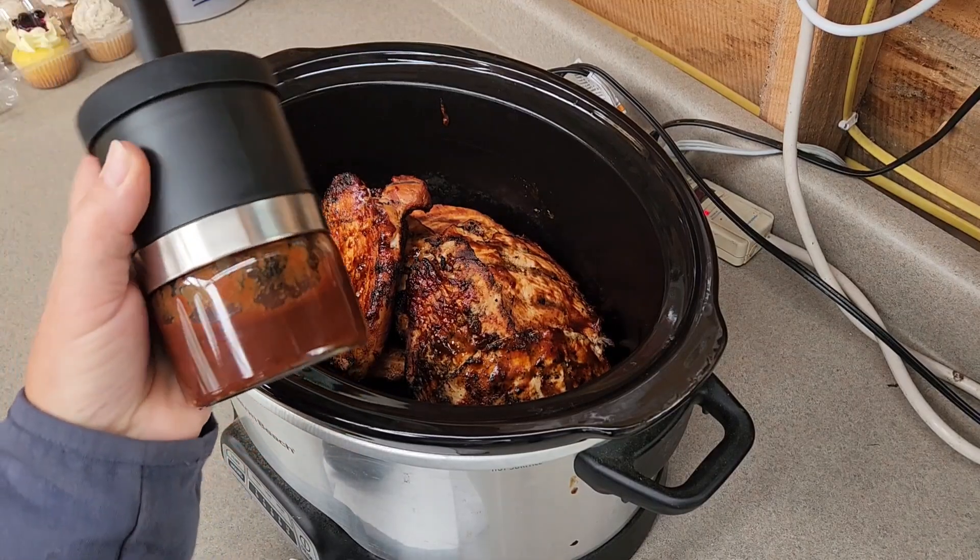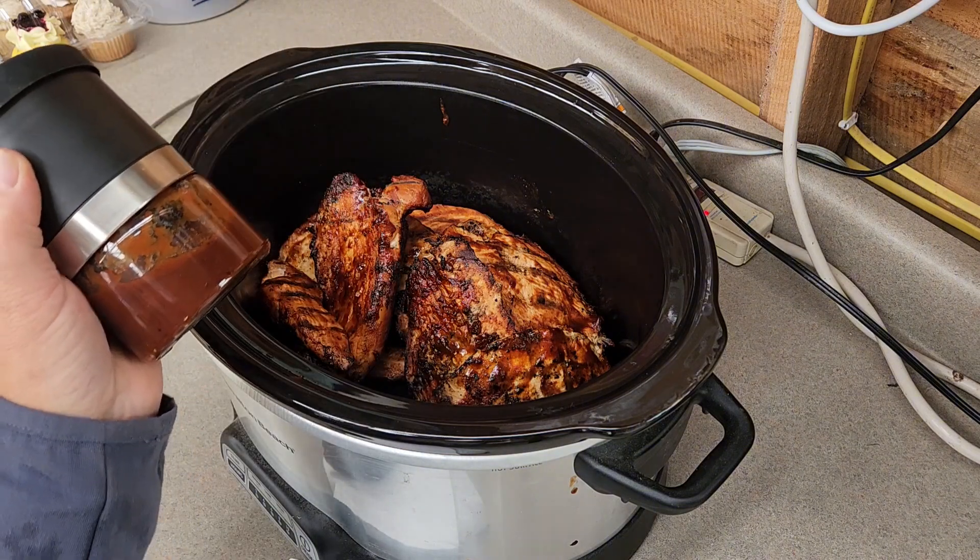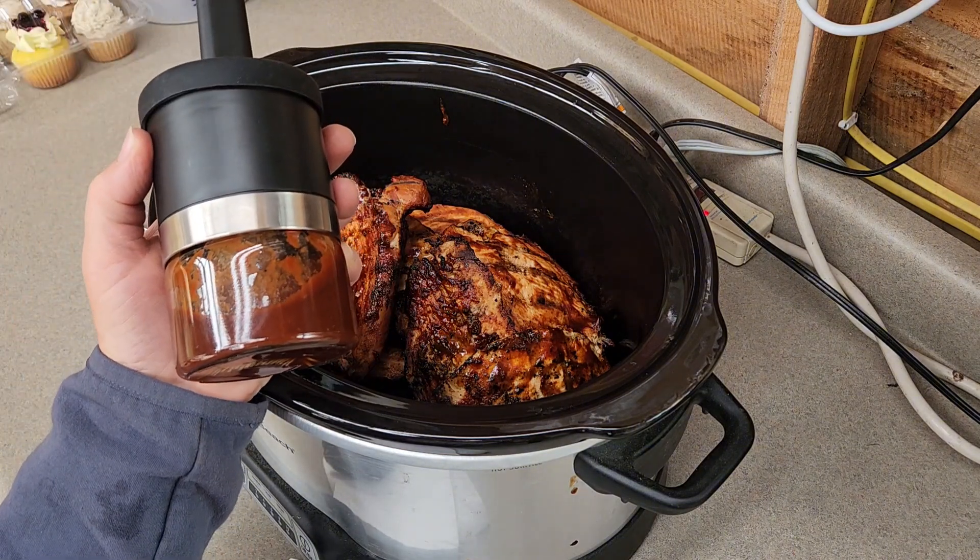The chicken's all done, so now we can just put what barbecue sauce we have left back into the fridge. Enjoy using this with your next outdoor grilling adventure.